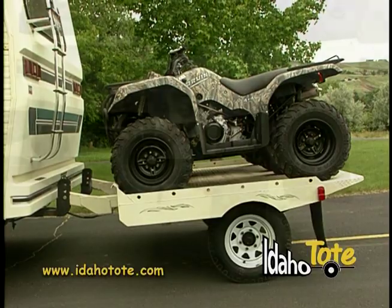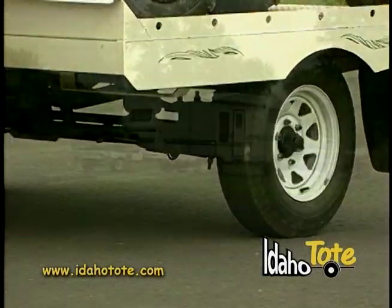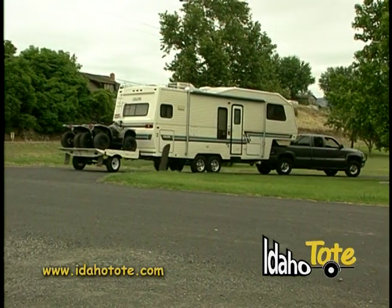The Idaho Tote turns automatically as it senses the turning pressure from your camp trailer or primary vehicle. Simply put, it steers itself.